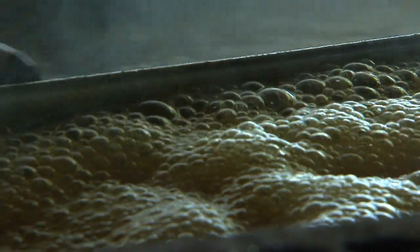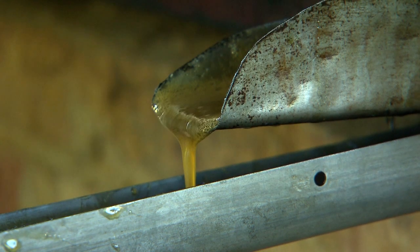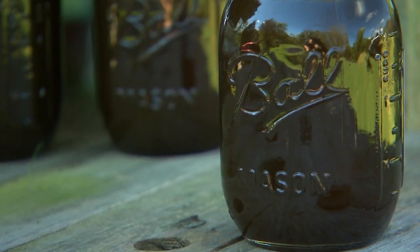When you get all of the impurities out of it and it's the right thickness, we run it off into a holding tank and then we'll put it into jars and seal it up.